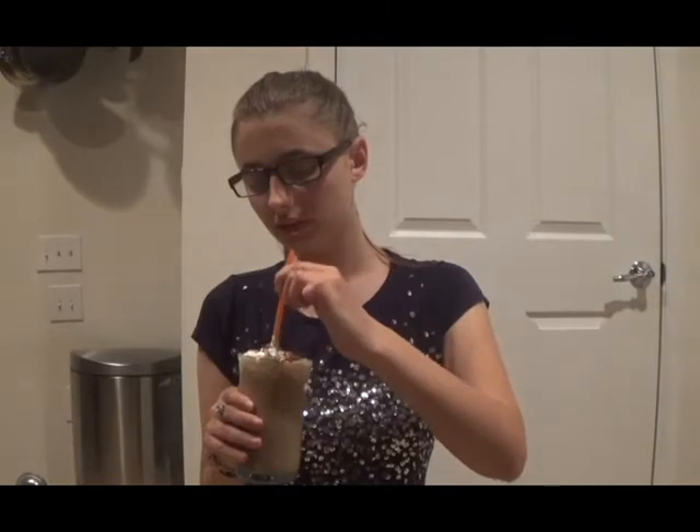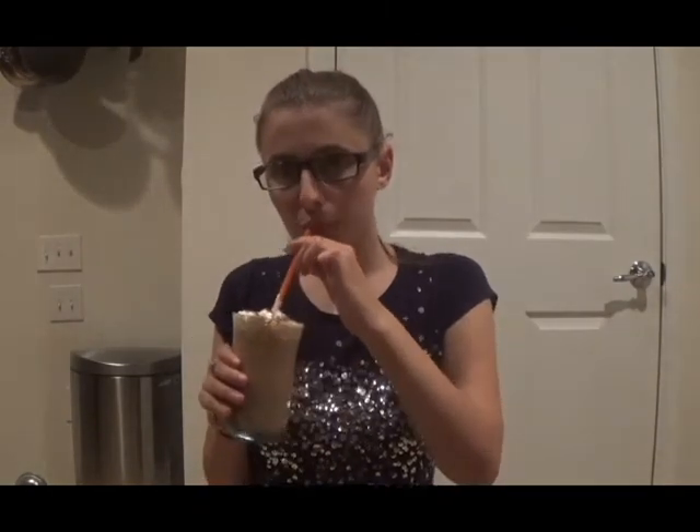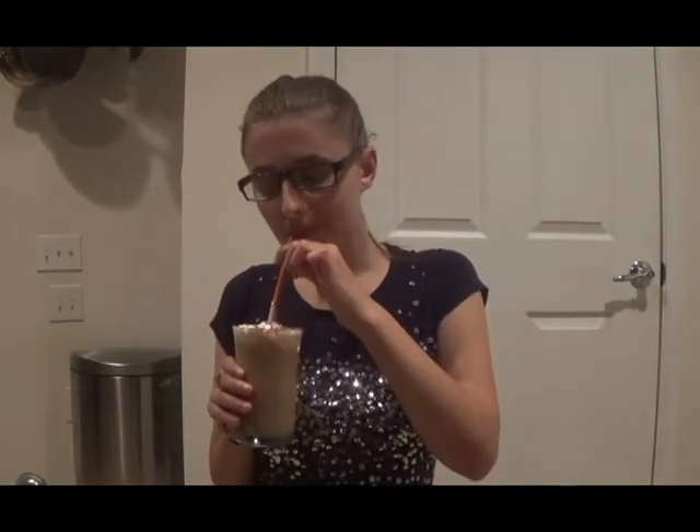You can then enjoy your Reese's Frappuccino. This is such a delicious frappuccino. It tastes exactly like a Reese's peanut butter cup — it's unbelievable. If you love Reese's peanut butter cups, you'll absolutely love this. To be honest, Starbucks should start selling this. It'd be a big hit.